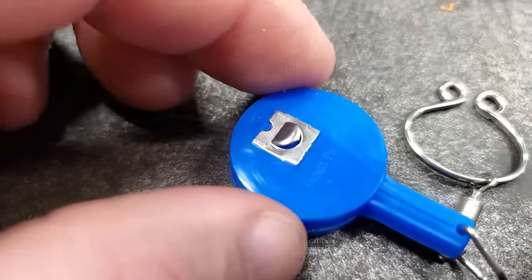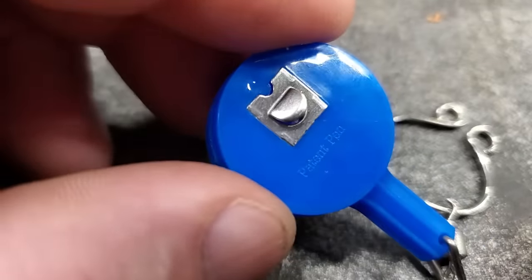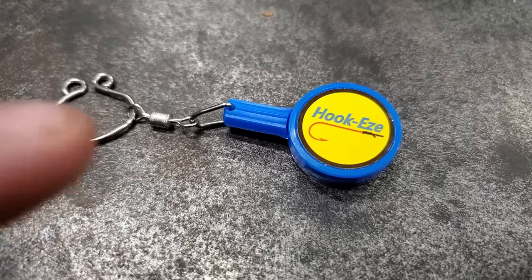One more small thing — it's actually got a little line cutter on the back of it, which I'm not sure how good it is or how long it'll last, but it's still cool that it's on there. For the price of these things, they're kind of cool.